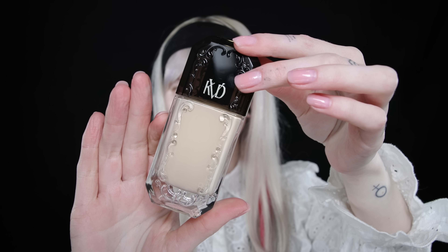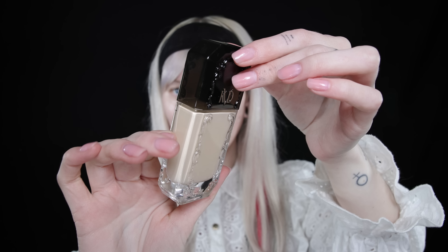The packaging is really really cute — it's kind of transparent up top with the black cap so you can see the foundation. Hopefully you guys can see my skin a lot better. If you haven't already, click the 4K quality — it makes the biggest difference so you can actually see how it's applied on my skin.